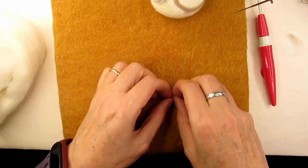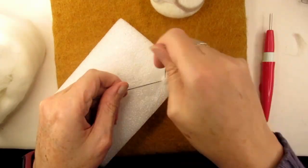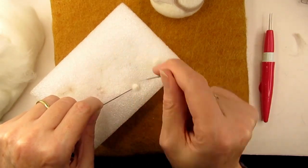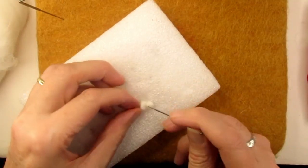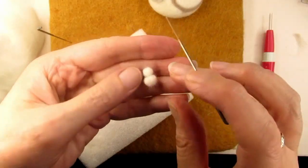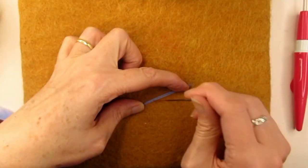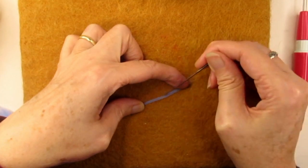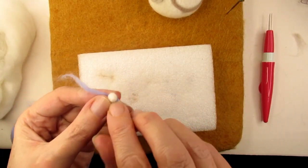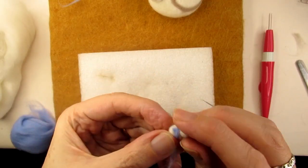Now for the tiniest snowman I've ever made. I took a small amount of bright white merino roving and rolled it up and shaped it into a ball, being careful not to stab my fingers — using another needle to hold it helped. Then I did the same with slightly less wool for his head and attached the head onto the body. For the scarf I took a tiny piece of blue merino roving, held it in a narrow strip and stabbed it just a bit to hold its shape, then wrapped it round the snowman's neck and across his front and stabbed it to attach, trimming it where I wanted it to end and attaching it all round the back.